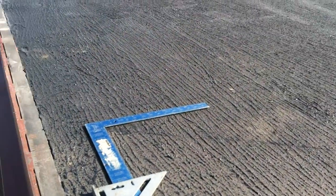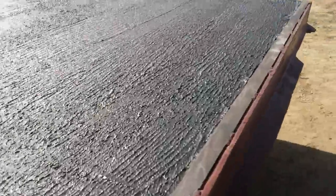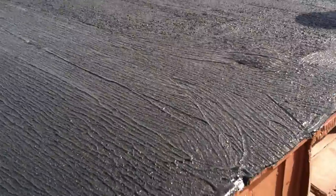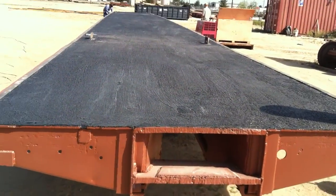Really nice alternative for a wearing surface. Let me show you what this thing looked like before we applied this anti-slip.